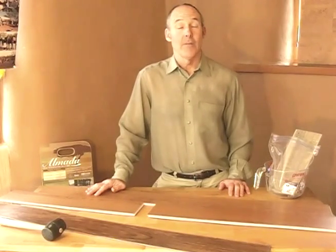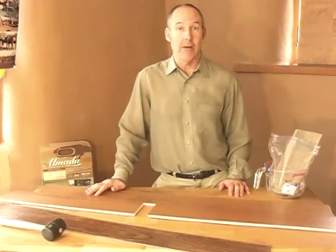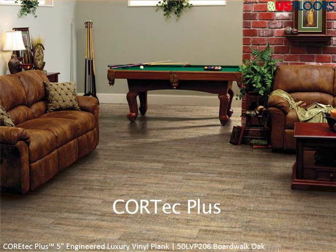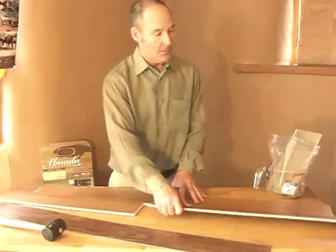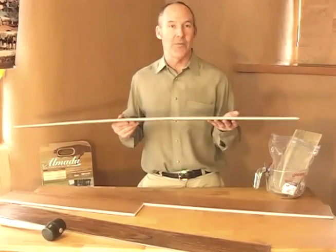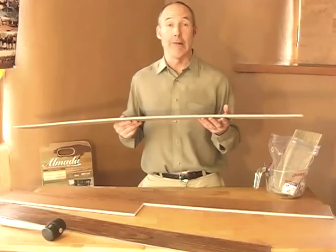Hello, I'm David Adamson from EcoBuild, and here's another floor product from U.S. Floors that works very well in our climate. This is called Cortec Plus. It's a luxury vinyl tile with a cork backing. It's a rigid board that's going to bridge over imperfections in the subfloor, allowing you to do less subfloor prep.